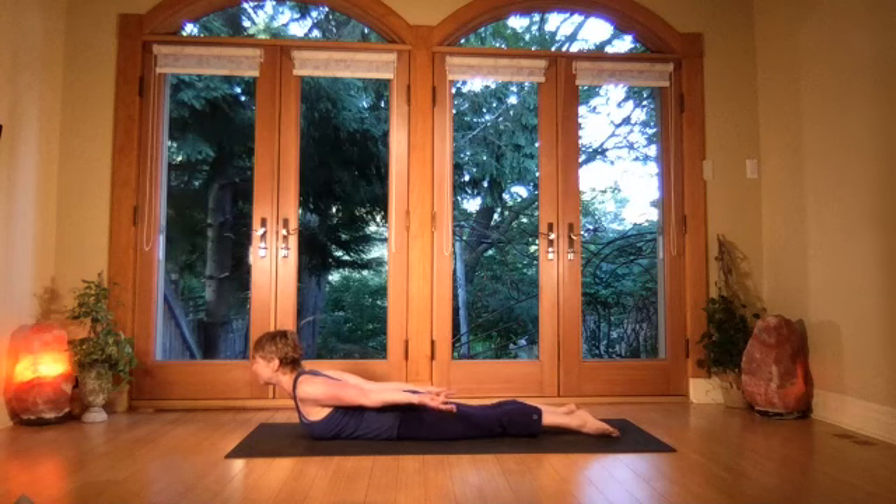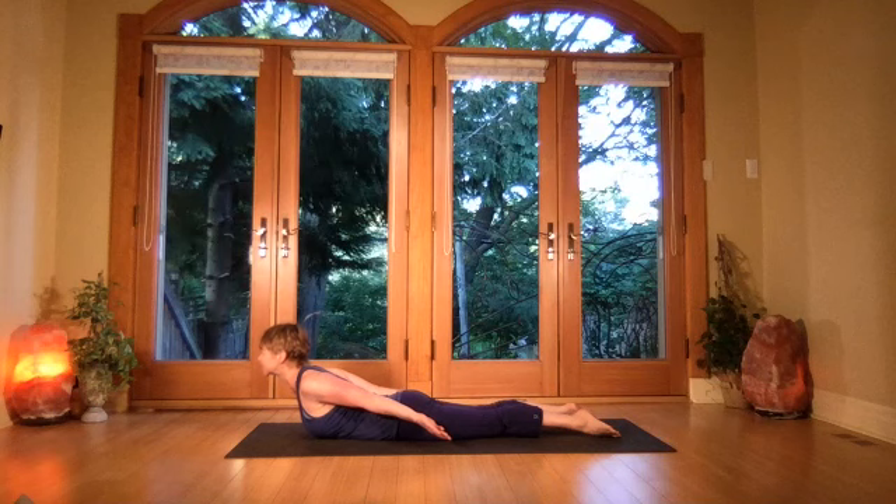Inhale and lift by pressing into the feet and lifting, letting the shoulders come back. Breathing is constant as you keep pressing the feet down and rising with the shoulders back. Come for two more breaths, keeping the eyes lifting as you breathe.